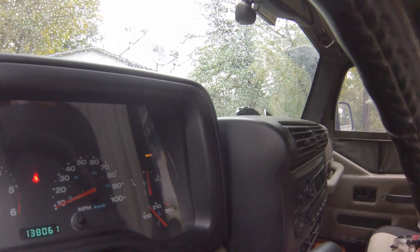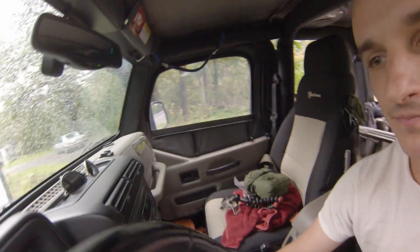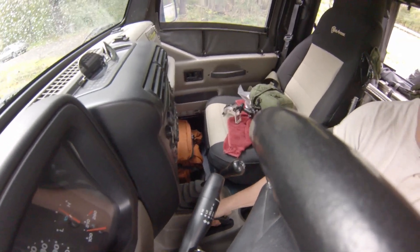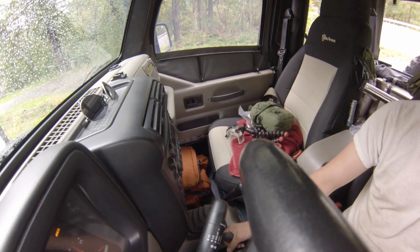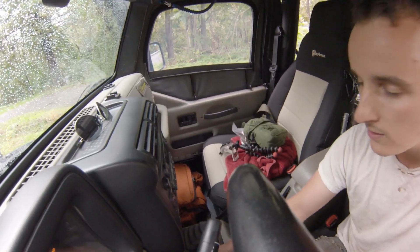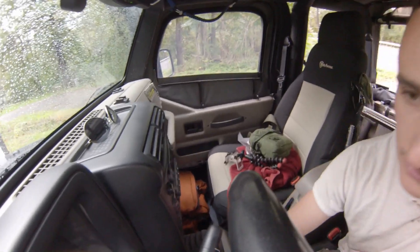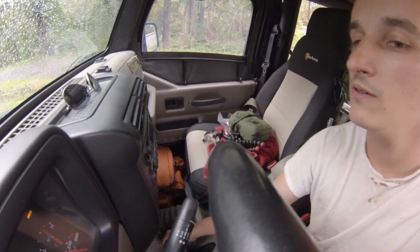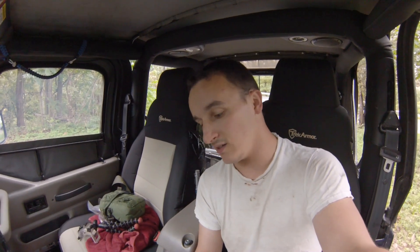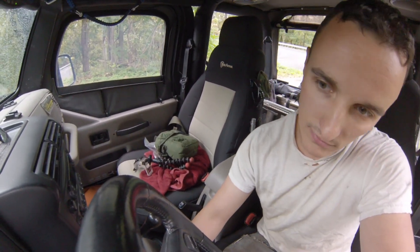It feels a little sloppy in the handle. So here's neutral, there's four low, neutral, four, two. Actually I guess my linkage was a little worn in the first place because I'm used to having to slam that to get it into four-wheel drive. Now it's actually nice and easy.